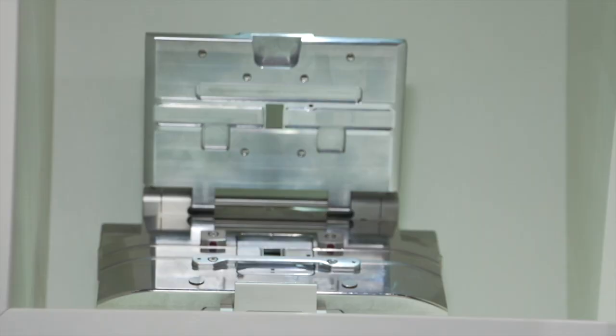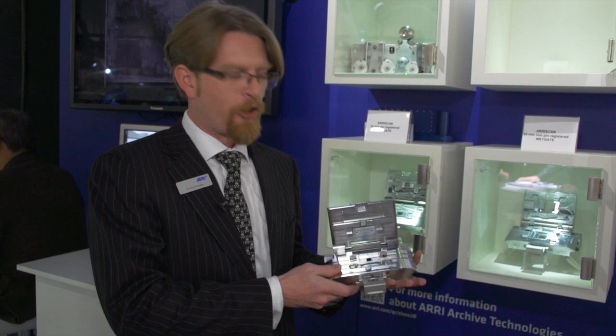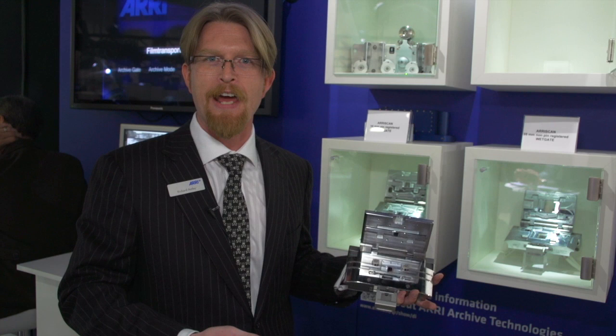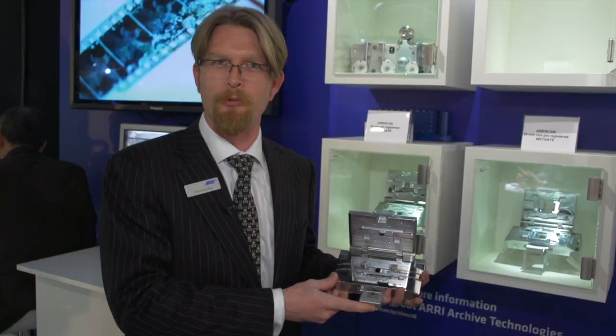The gate also features an oversized aperture, and this means that when you're scanning, the image that you're capturing is larger than the film frame. You're actually capturing part of the frame before and after the current frame, and this is very important because it allows you to use the archive gate in combination with our other new product, the built-in stabilization for the Aerie scan software.